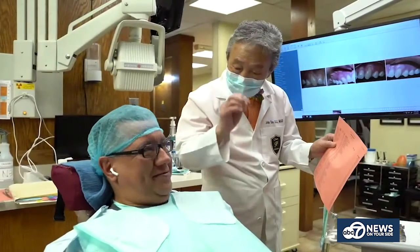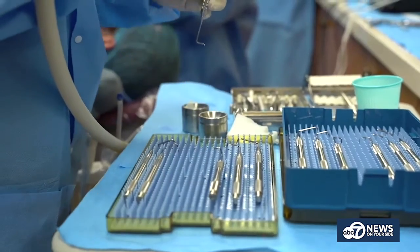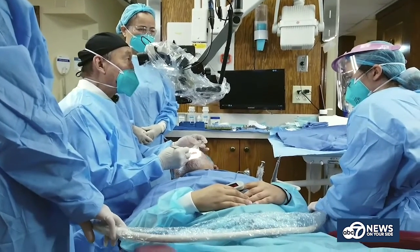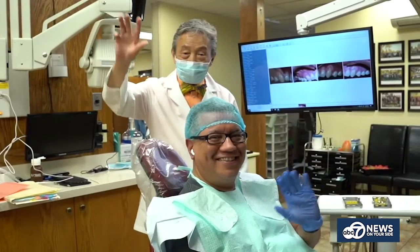Over 3,500 dentists worldwide have been trained in pinhole gum rejuvenation. Why have so many dentists decided to learn the pinhole method? We've trained over 3,500 dentists worldwide because their patients want an alternative to gum grafting. Doctors love the procedure — it's easy for them to learn, easy for them to do, and they're able to help so many patients with the pinhole surgical technique.